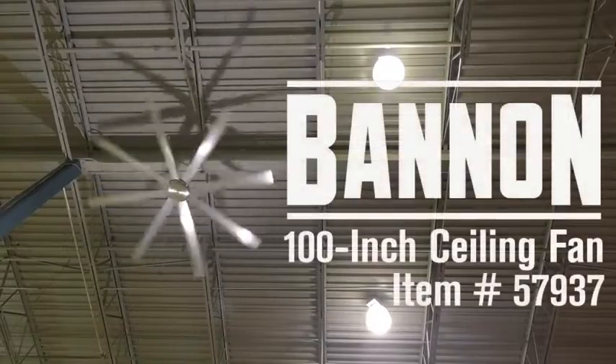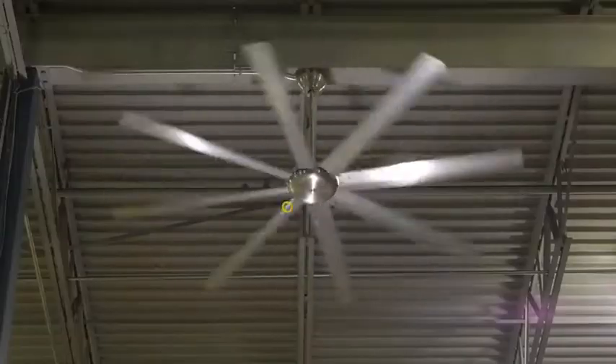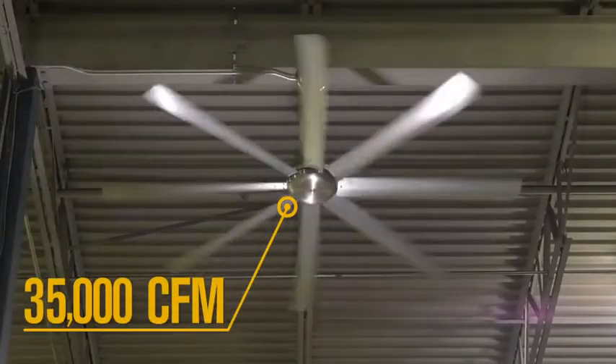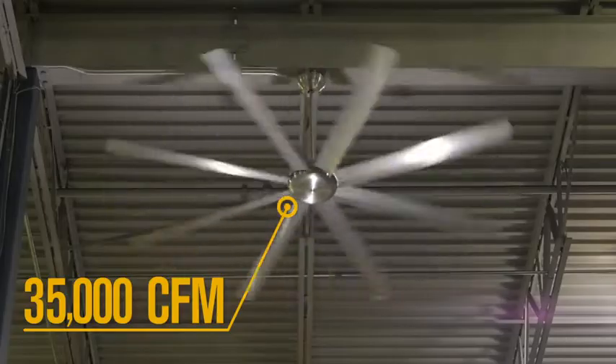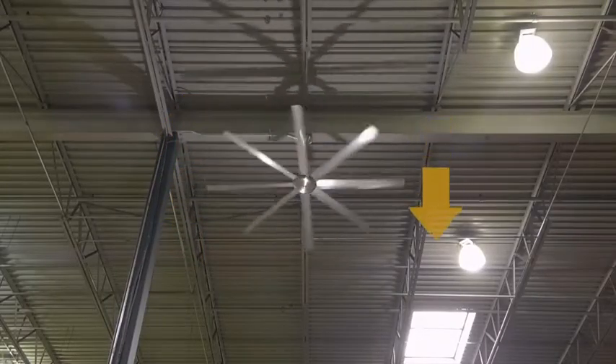Quickly cool down any space with this 100-inch ceiling fan from Bannon. Take out the heat in large areas with 35,000 CFM airflow that circulates both up and down for maximum cooling power.